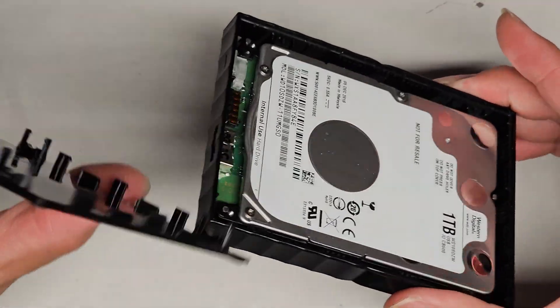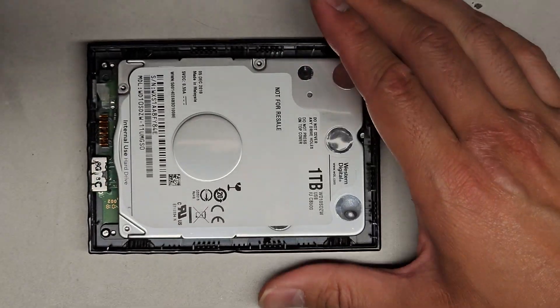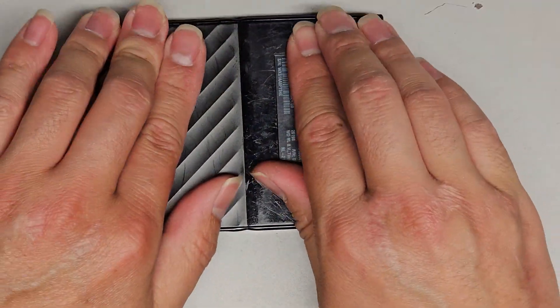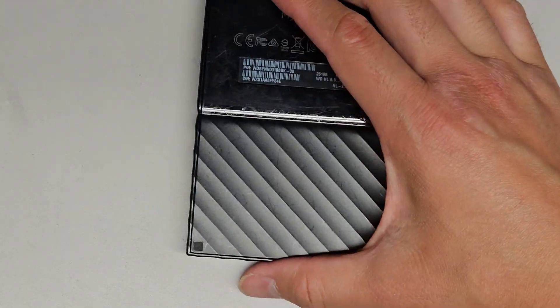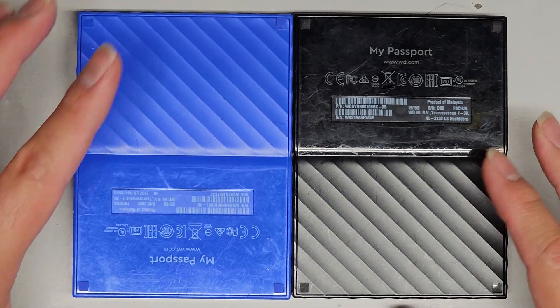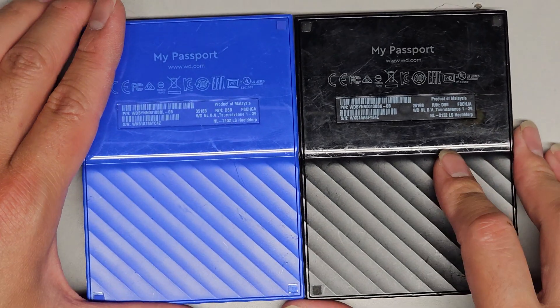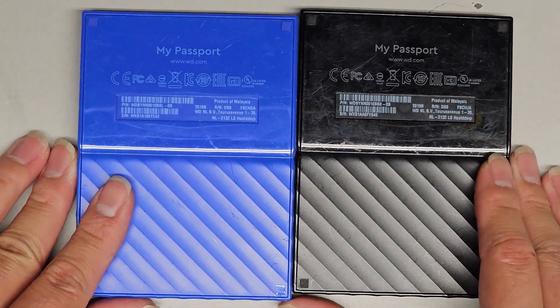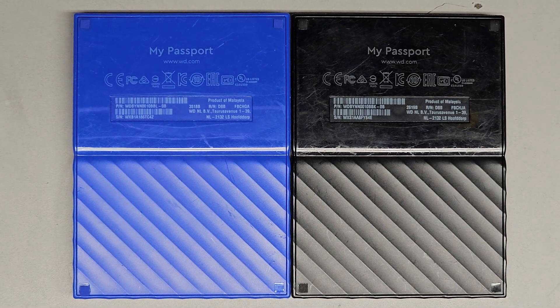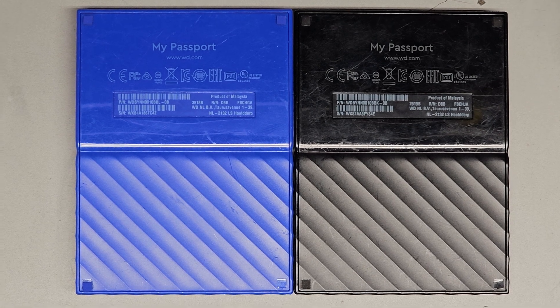I don't know how helpful this would be since this one doesn't have a replaceable SATA adapter, but hopefully it helps somebody. Sometimes there's a separate adapter you can pull off and use a SATA to USB adapter, and it works because the adapter itself went bad — but in this case the drives themselves are dead. If this helped, please make sure to like, comment, subscribe, and share the channel. If it helped you save money, please consider contributing to the channel. Thanks for watching, and I'll see you in the next one.